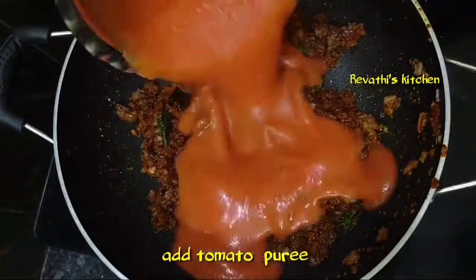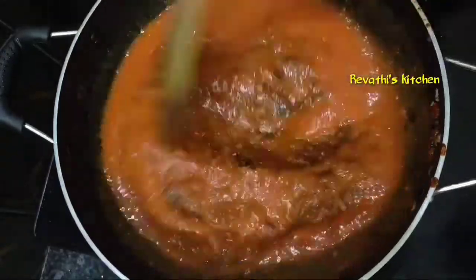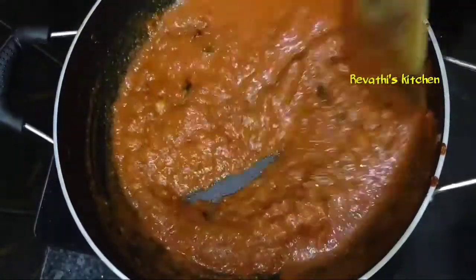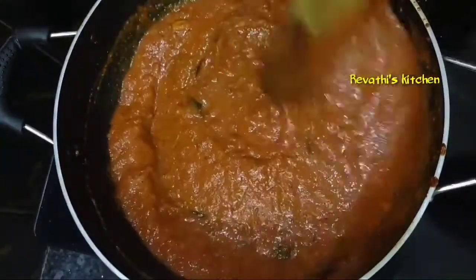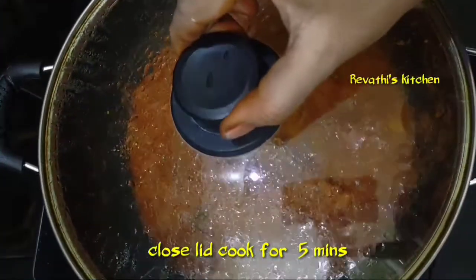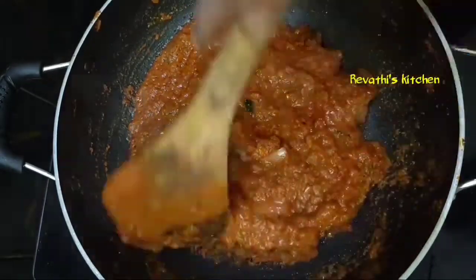We will paste the tomato paste on the top. We will paste it on top and release the oil on top.